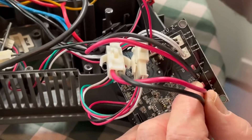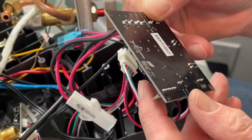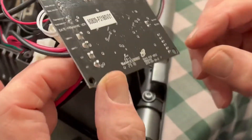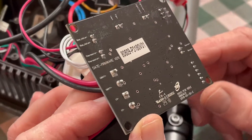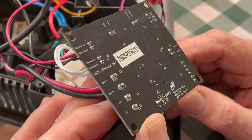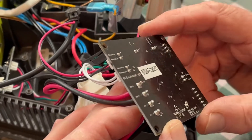Everything is really well made and connects quite nicely to this board, but it is not available as a part — it's only available as the entire unit as a warranty part. So I either leave it at the curb, or let's try this repair.